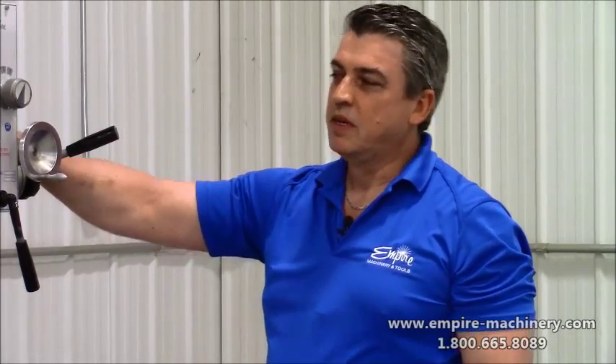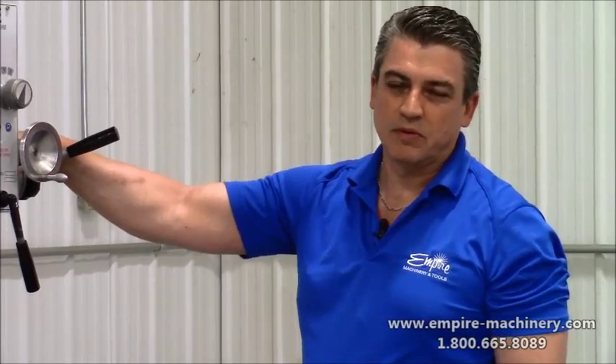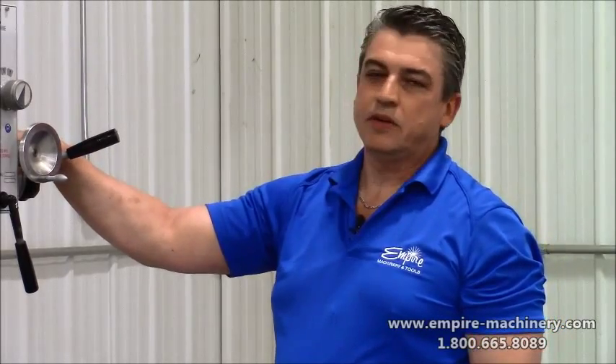Hi, Rick McLean from Empire Machinery. Today I want to briefly talk to you about our model Z5030. It's our geared head drill press.